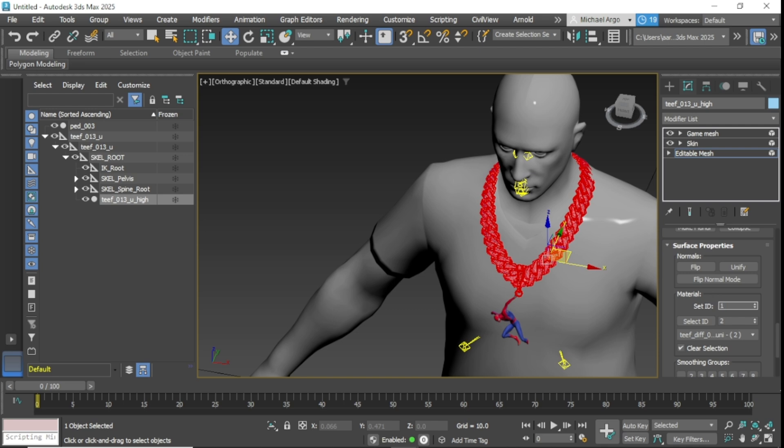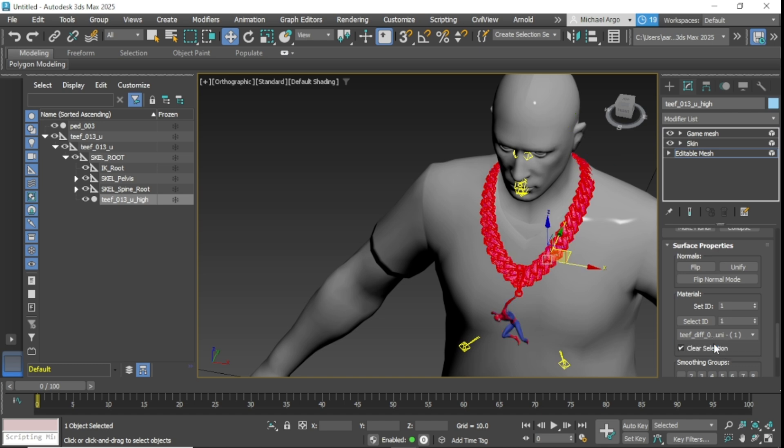Once you got that selected, you want to set the ID of that to 1. Then when you click on the Diff, you'll see you've got one that shows the diamonds and the pendant, and the one that's selecting the actual chain.